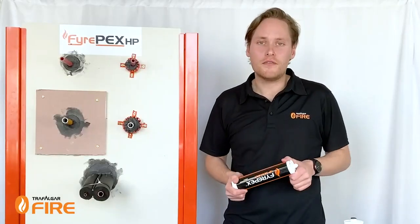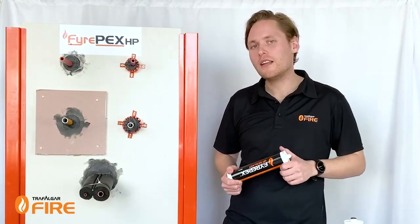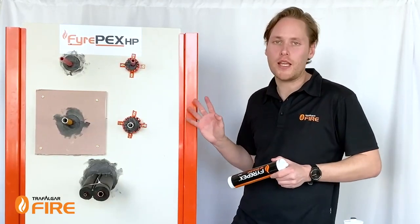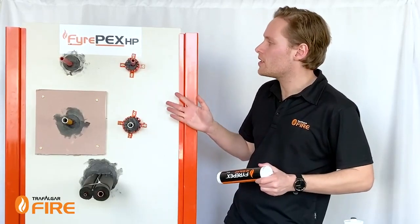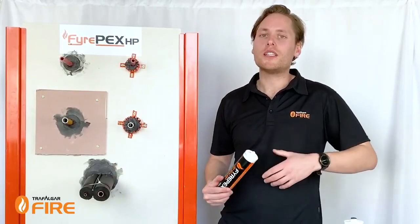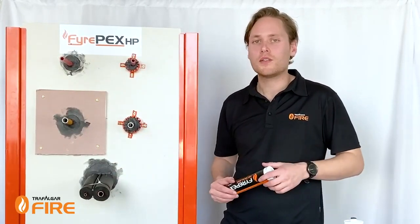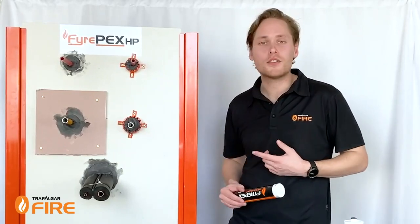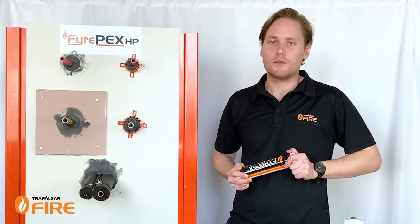So that's the end of the installation video. Our FirePEX HP sealant product manual is available online and will tell you how to do all these applications. It's currently approved for a huge range of walls and a big range of services — PEX, gas PEX, and insulated pipes — and we're always increasing our testing, always doing testing in new wall types and new services. So it always makes sense to check the latest literature on our website and our latest installation videos. Thanks for watching and we'll see you next time.